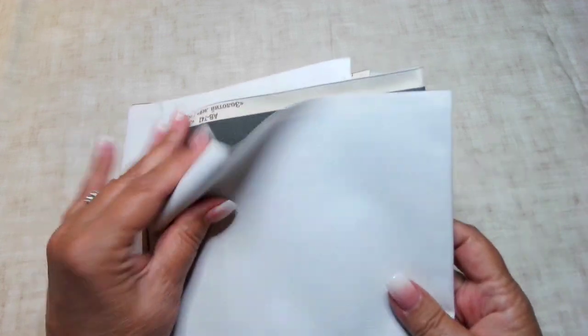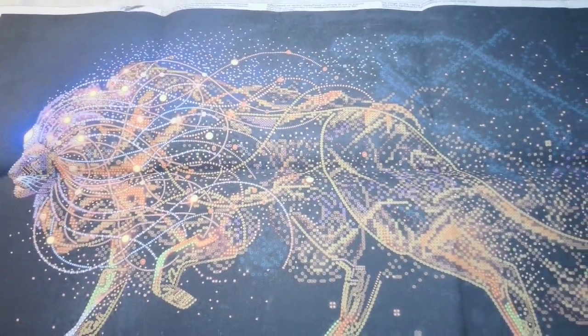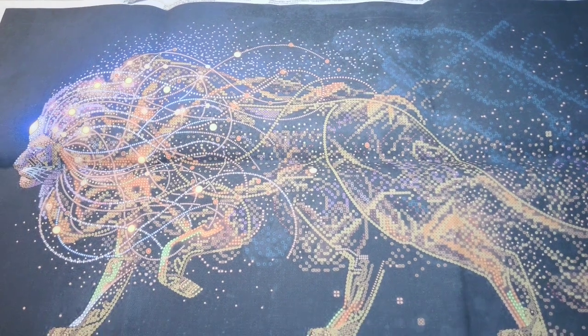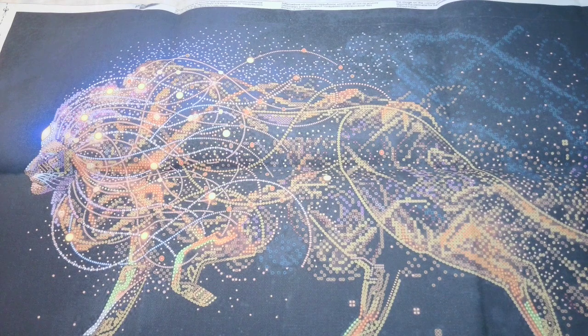Now the canvas here - it's like painter's canvas and there's no holes in it. So you really do need to use a sharp needle, and they do send those. Now this first kit I got I just absolutely love. It's a walking lion - it's called Golden Lion.